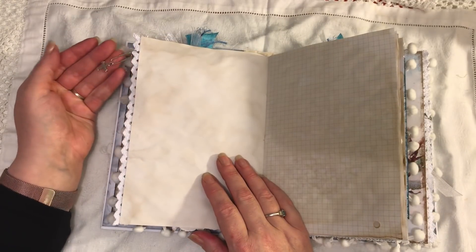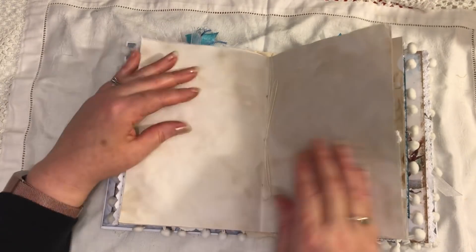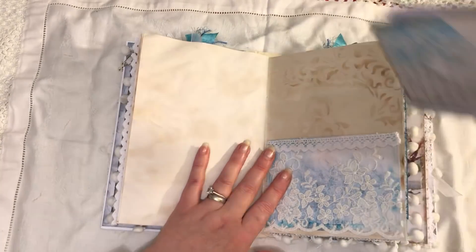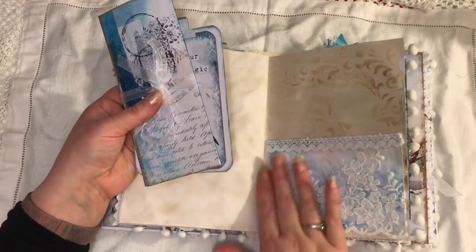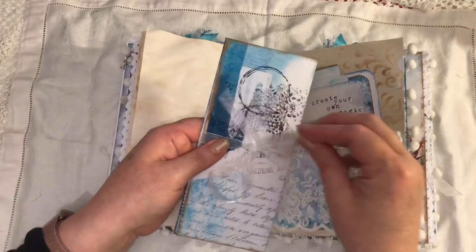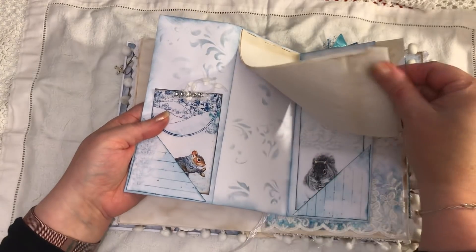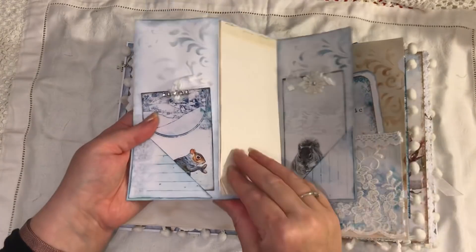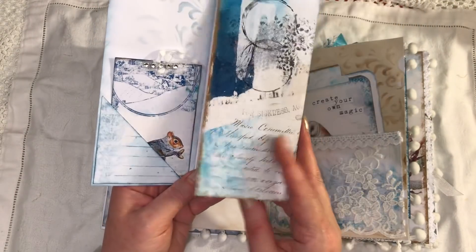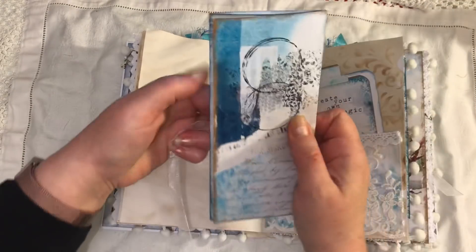I've put some paper clip dangles on here — this one's just got a little cross, and they can all be taken off. Center of the signature has lots of places to journal. Here we have an overlaid pocket, another journaling card that's just holding that closed, some notebook paper — that just closes like that and ties around it.